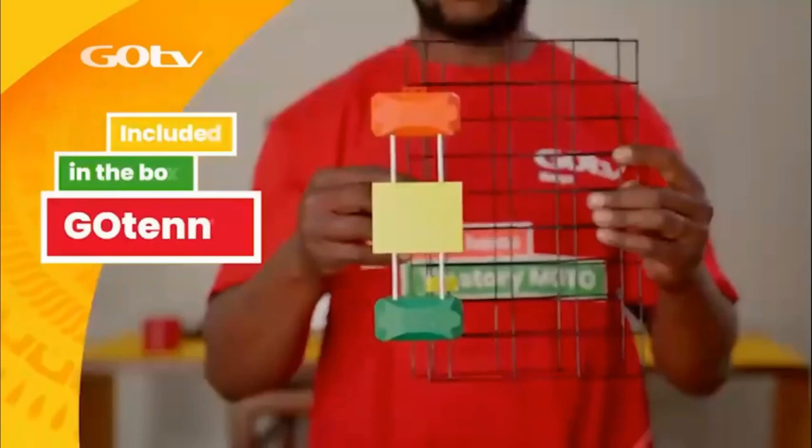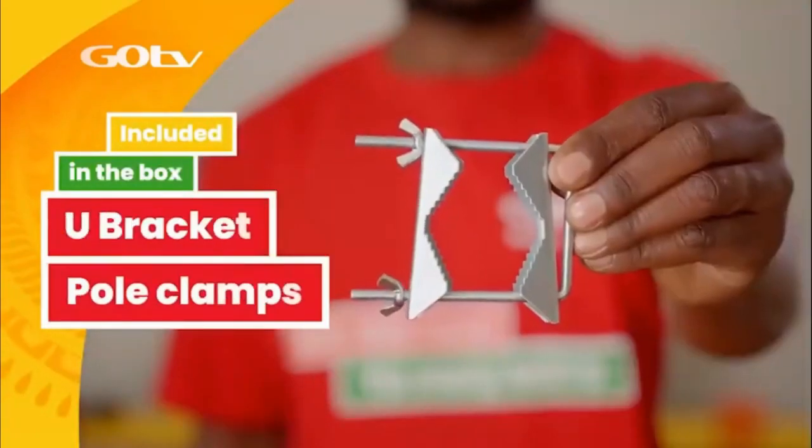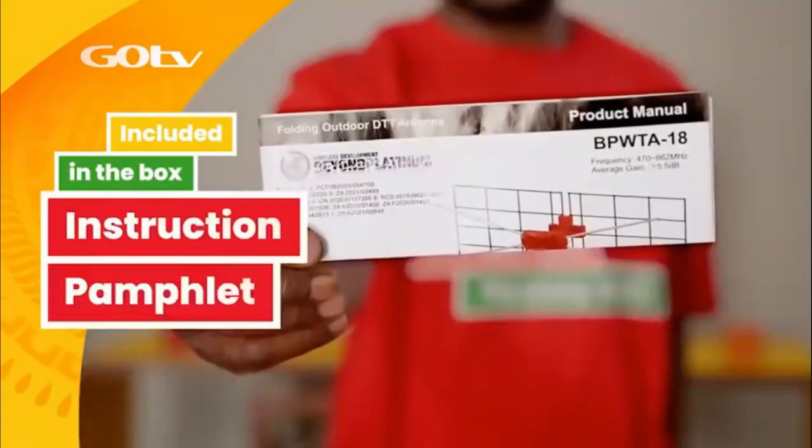If you have also purchased the GoTenner kit, it will also include the GoTenner, a 10-meter coaxial cable, U-bracket with pole clamps, 4 dipoles, and instruction pamphlet.